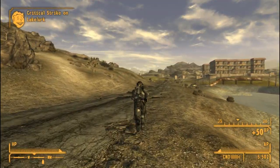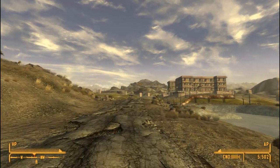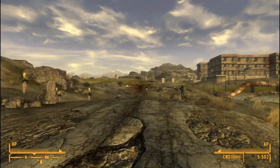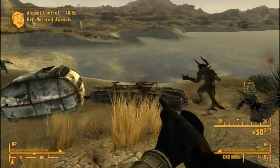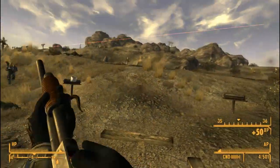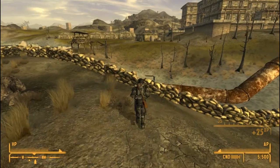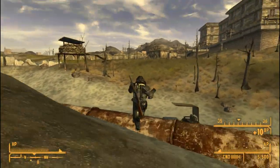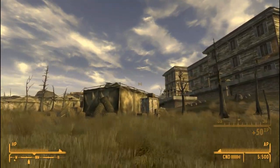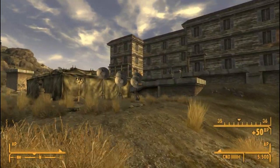All right, everyone can put your guns away — there ain't nothing that can hurt us here. Nothing. And so we went to Camp Golf unscathed. It was actually very trivial except for a mirelurk and then some other mirelurk, but we shot them in the face. Camp Golf, you sure don't have a lot of action going on to show off how well a weapon mod does.